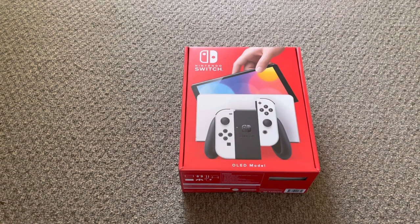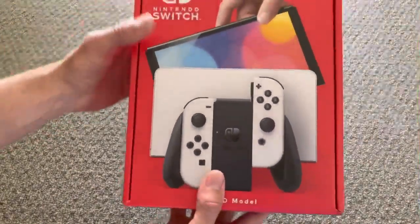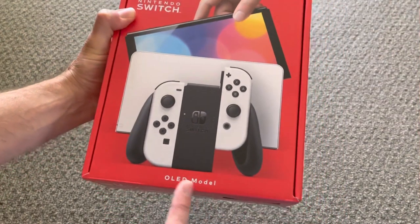Hey everyone, welcome! Today we're going to unbox the Nintendo Switch OLED. Let's check out the box — OLED!